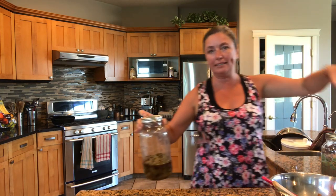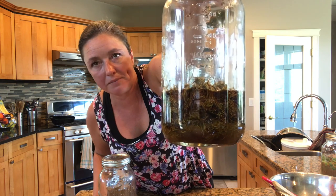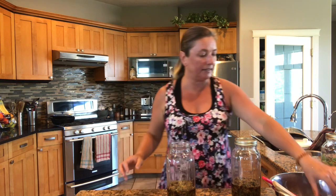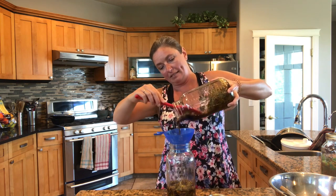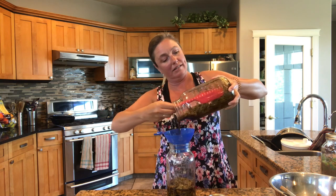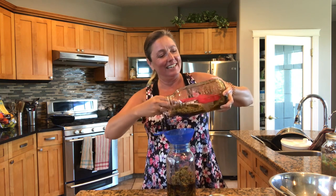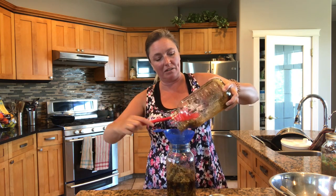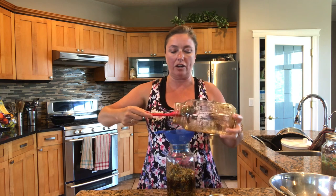I just want to show you these ones that were set up exactly two weeks ago today — look at how much the spruce tips have released fluid. I'm going to put these two jars together since they've reduced down, and these are going to go into that dark cupboard. Look at how much fluid there is already! It smells like a sweet forest. It's a very unique flavor — I love it. It's also extremely sweet.